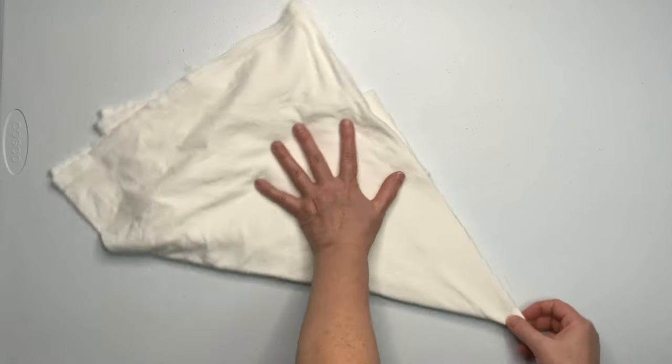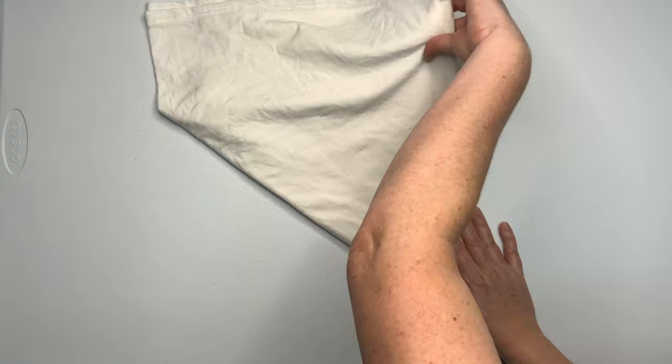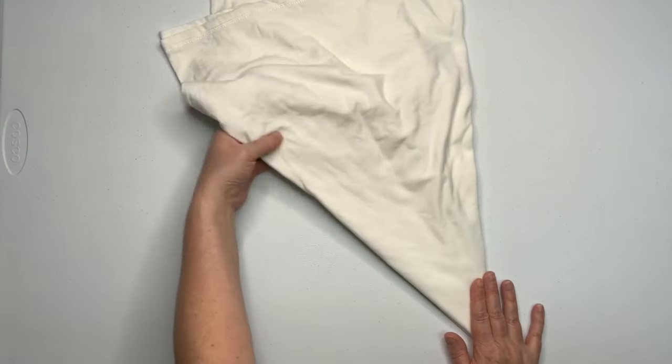Now just fix all your folds and make sure that they line up. When you flip it like that, the underneath has a tendency to get a little wonky, so just check to make sure that everything lines up really nice.